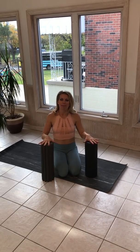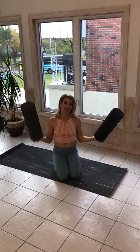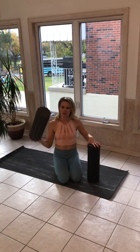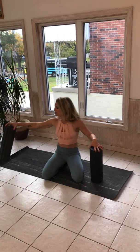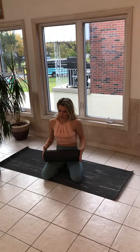Hey guys, it's Aubrey and I'm back to show you a couple of helpful foam rolling tips for your lower body. So this is short, sweet, and to the point. Let's get going. As I said in my first video, you want to make sure that you start off with your softer, medium foam roller and build your way up to the firm foam roller.